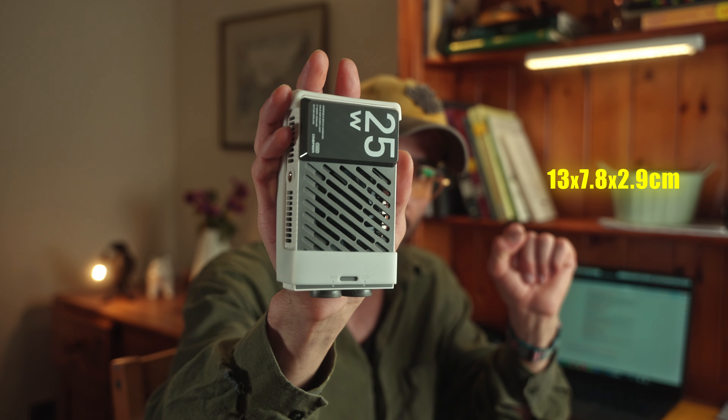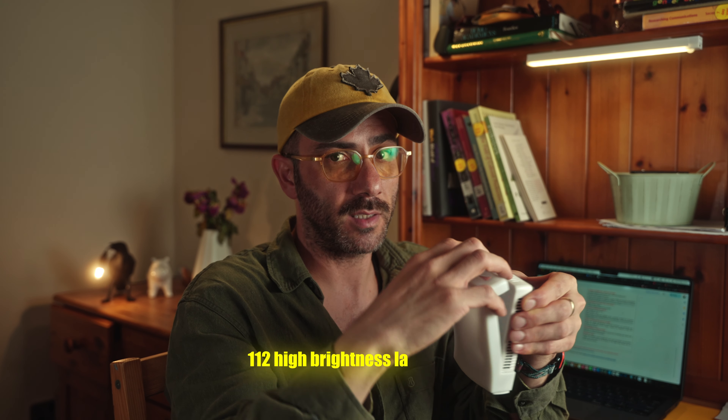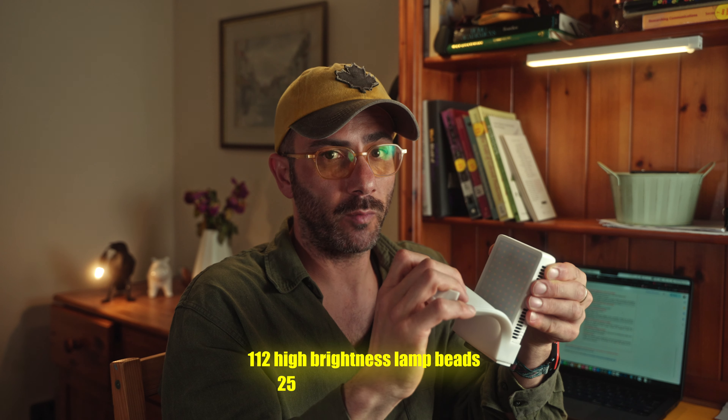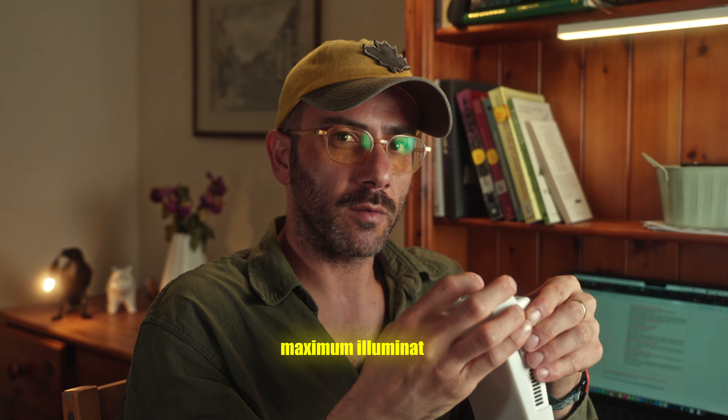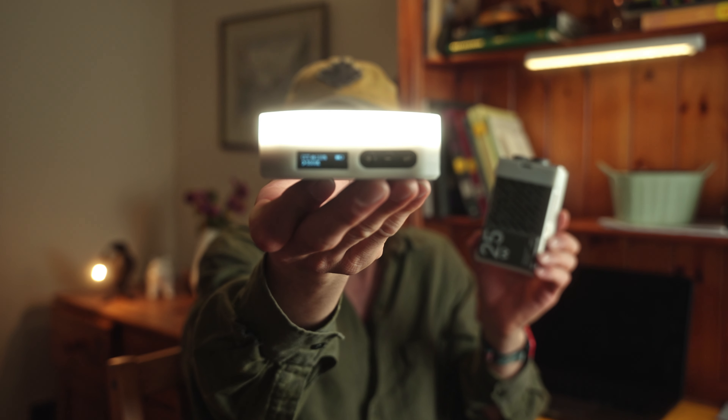It's smaller than my hand. This small light has 112 high-brightness lamp beads which give you 25 watts of power in total. According to the manufacturer, the maximum illumination is 4620 lux in a controlled environment — probably in a laboratory. My other pocket light at 100% gives roughly the same amount of light as this one at 15%, so you can imagine this one at 100%.